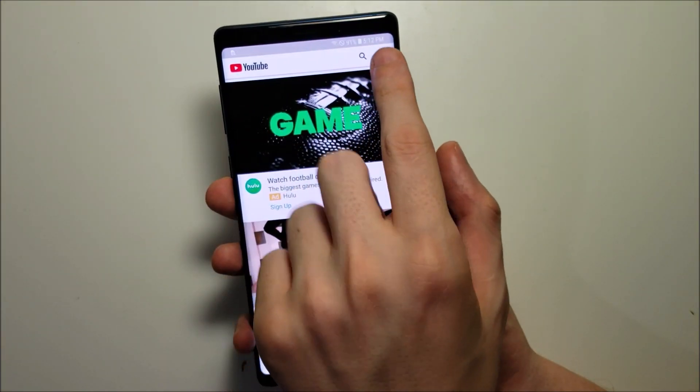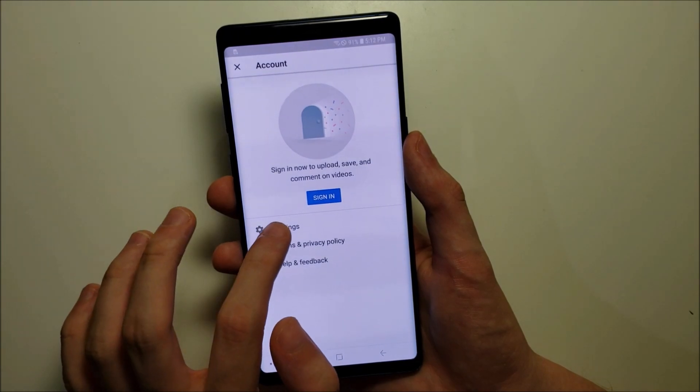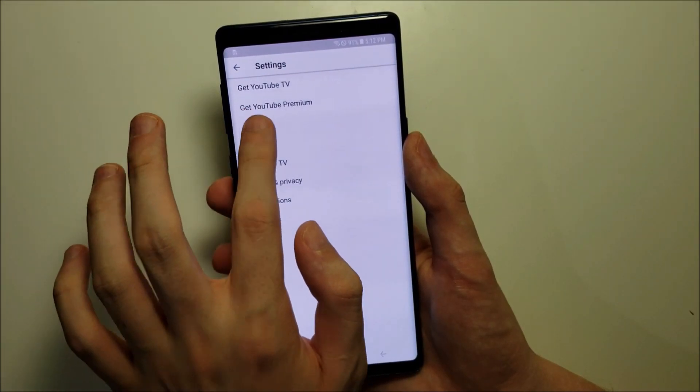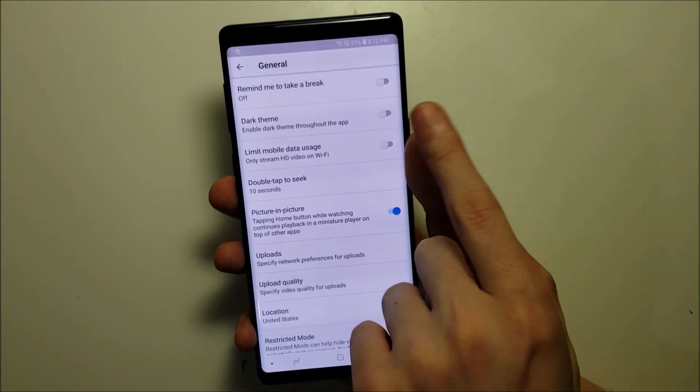It's pretty simple — press the top right, then press on settings, go into general, and you'll see the second option: dark theme.